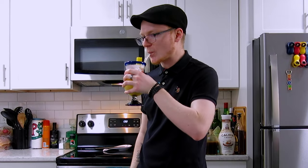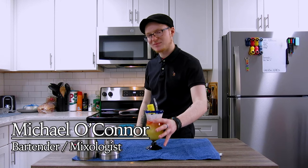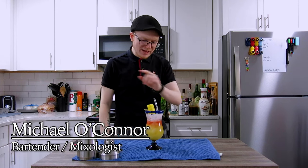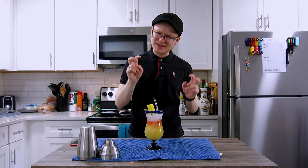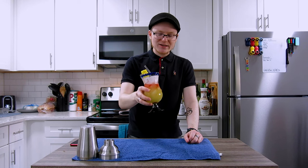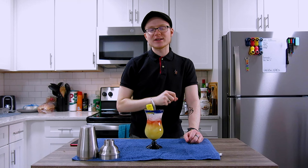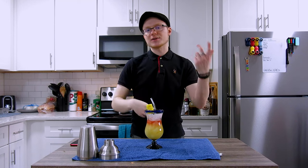I fucking love tiki cocktails. My name is Michael. I am a home bartender and mixologist from Kalamazoo, Michigan, and today I'm taking a look at a classic tiki cocktail that we looked at last week — the chi-chi — and bringing it back to its roots by reintroducing one of its titular ingredients that was removed after scarcity became a problem.